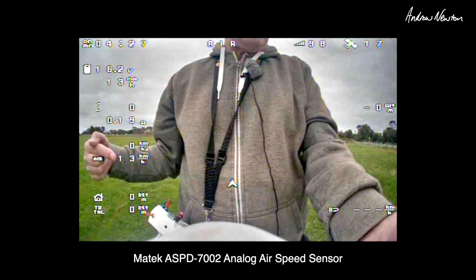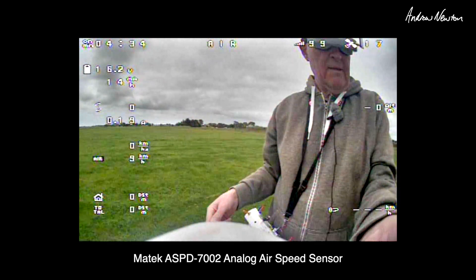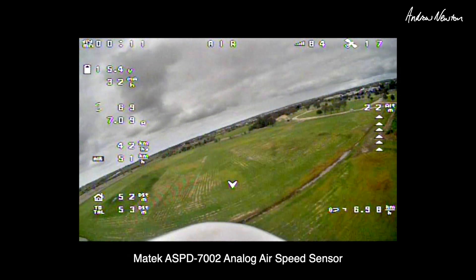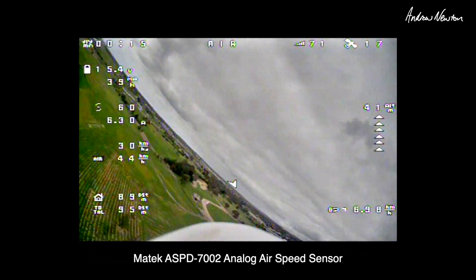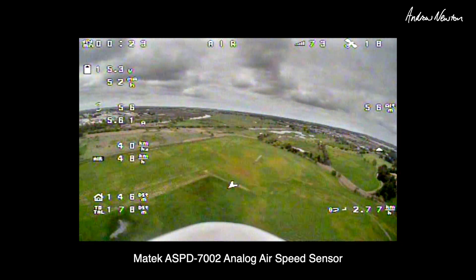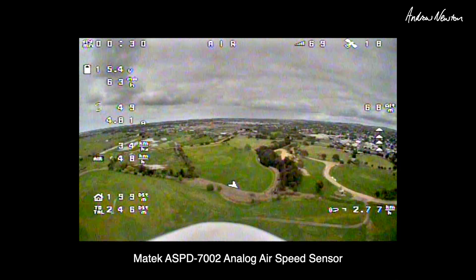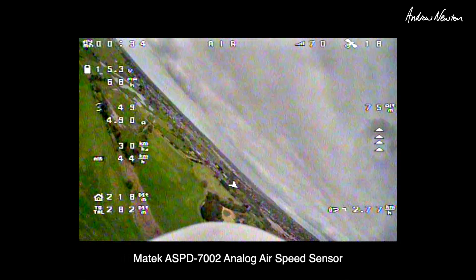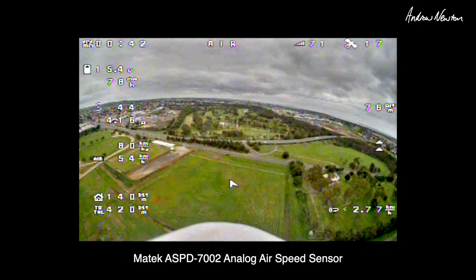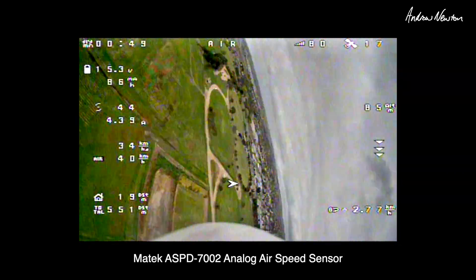That's the GPS speed and that's the airspeed, so watch the comparison between these two to see if it's reading correctly. There's not a lot of wind around at the moment — airspeed 60, ground speed 38 going into the wind. Turning and coming back downwind: ground speed 77–80, airspeed 56. That's working really nicely.